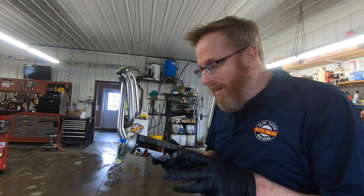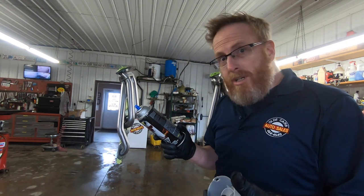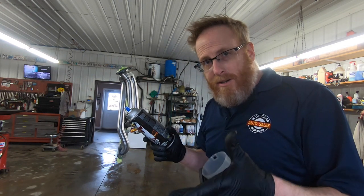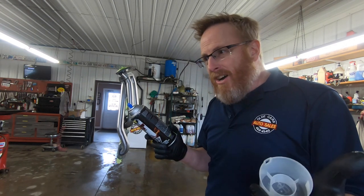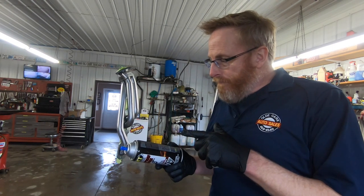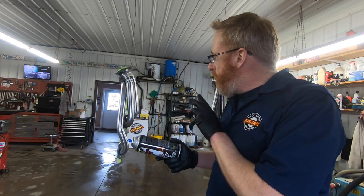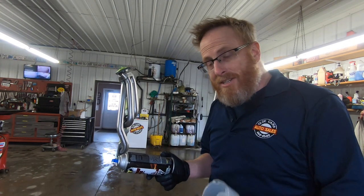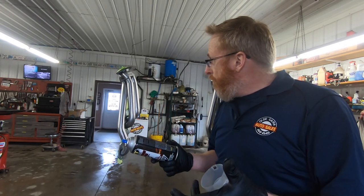Before we get to spraying, I just wanted to let you guys know that I did read the directions again. It says I only need one coat, but if I'm doing more than one coat to wait an hour between them. So the plan is to spray a coat now, spray another coat in the morning, and then probably a third coat halfway through the day. It also says to scuff the surfaces you're painting, but I'm not going to do that — this is raw stainless steel and I don't want to ruin the finish. I'm gonna take my chances and hopefully things stick.